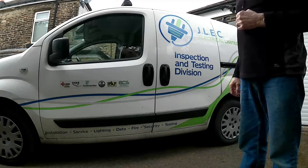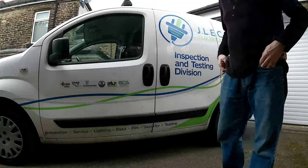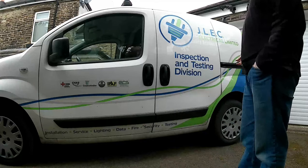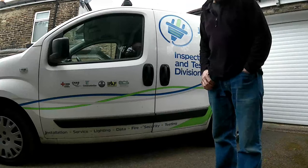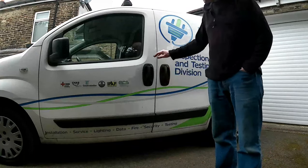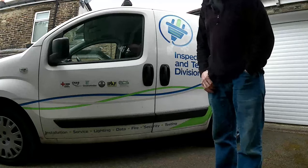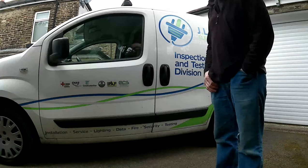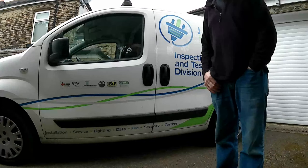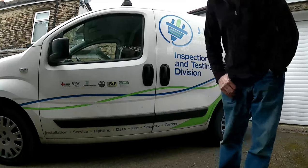How to get sign writing off a van — there's a few ways I've tried. First tried a hot air gun: no good, it burns the glue on, very difficult. Tried other chemicals, very very difficult. In the end I ended up using a steamer that's used for getting wallpaper off walls — absolutely amazing — and it takes most of the glue off as well.